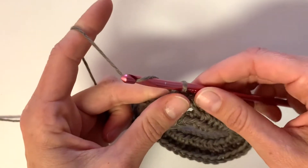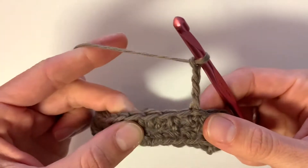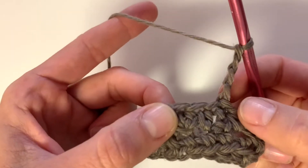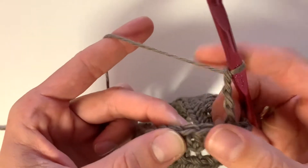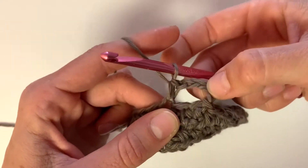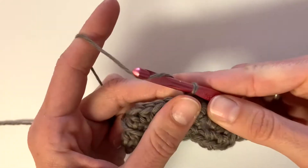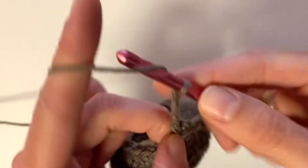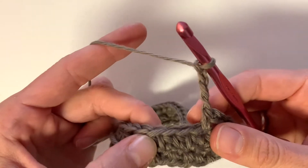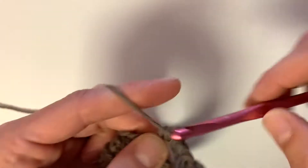Now to begin the chain stitch, we're going to chain four and then skip two stitches — skip the stitch that the chain is in and then the following stitch — and single crochet into the third. That makes our first little chain space. We're going to do it again: chain four, skip two stitches, and single crochet into the next. You'll repeat this all the way until the end of the row.